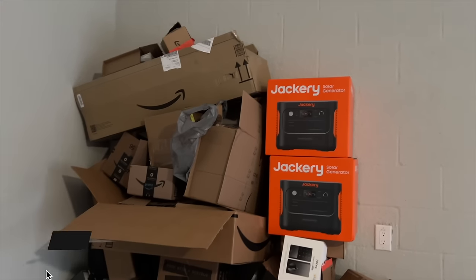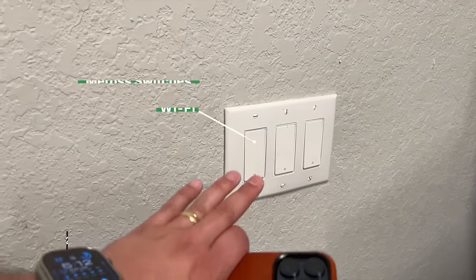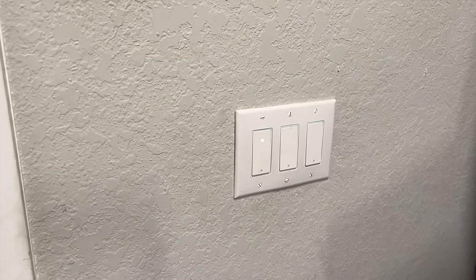The switches here in the garage are still the trusty Meross switches. They've done really well, but one of the big changes this year is I'm tired of light switches not responding, so I'm switching more and more to the Lutron Diva and Caseta switches, which I'll show you in a second.